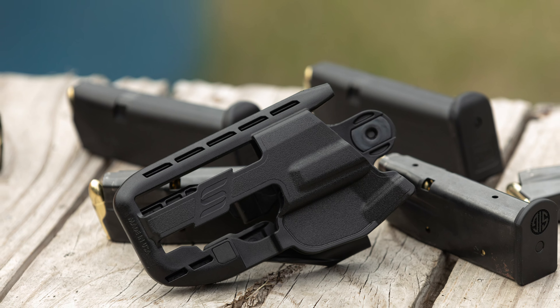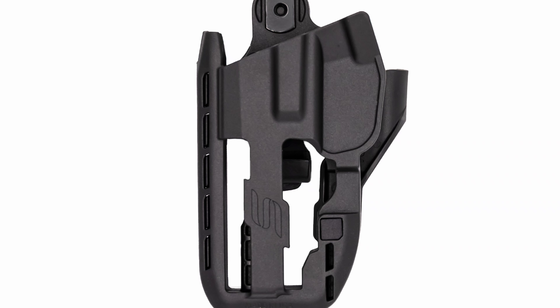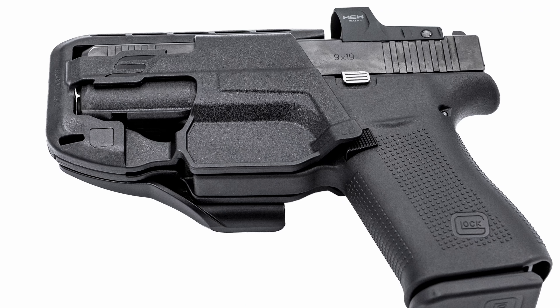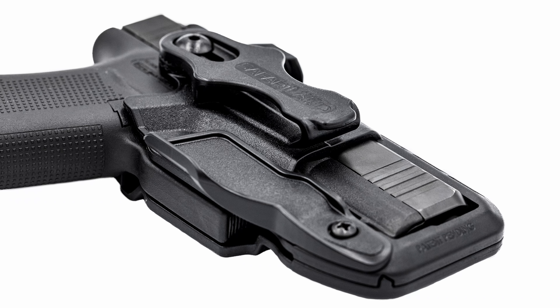I've had about three weeks with this holster and I've been carrying and wearing it basically every day. This is a new set of concealed carry holsters from Safariland, again called the Schema. The one they sent me is the P365 XL version — I don't own an XL, just the regular P365 — so you'll notice a little bit of a gap at the end, but the holster still works as intended.